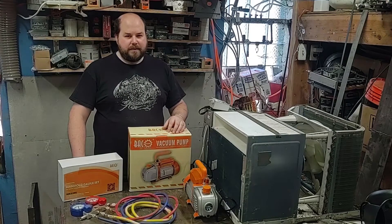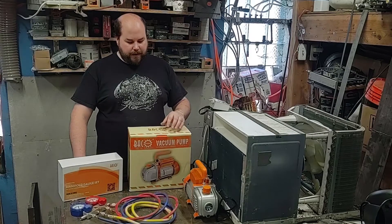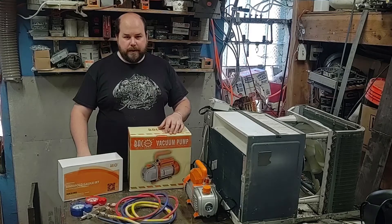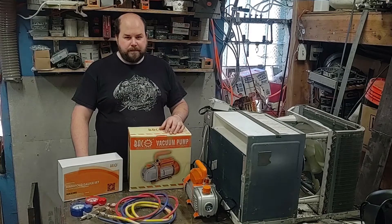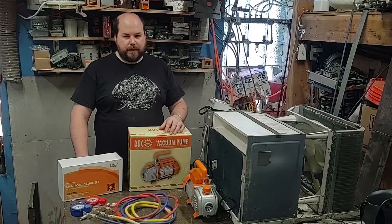Hey there, welcome to PlanBuildPlay. In this video I'm going to be setting up and testing out this air conditioner vacuum pump as well as the gauge manifold. I'm really not sure how to pronounce this company name, so I'm just going to put the link to this in the description of the video.